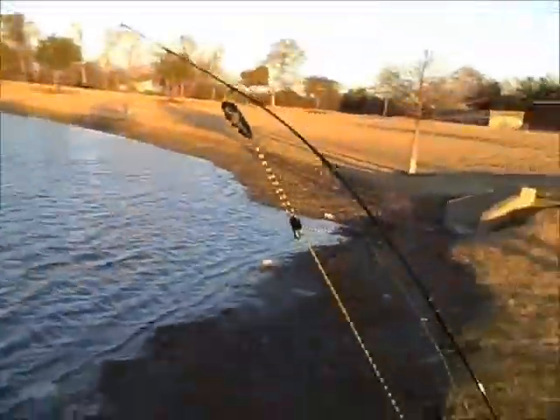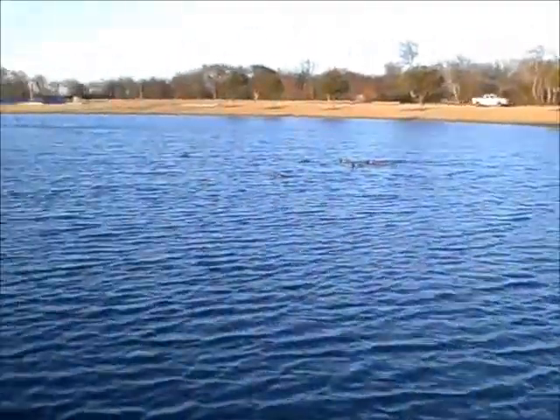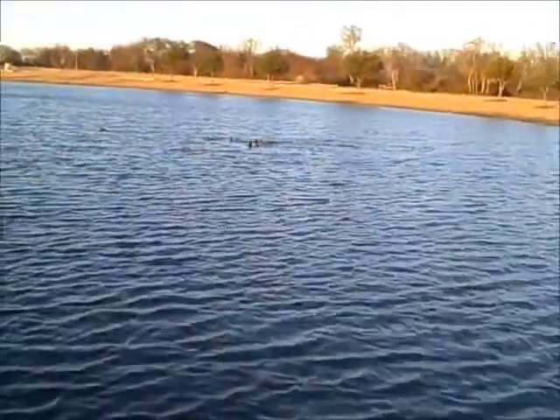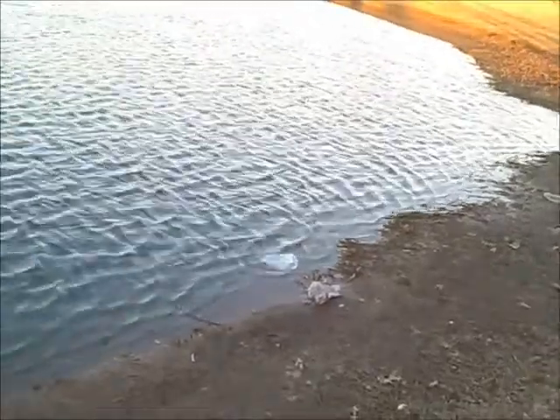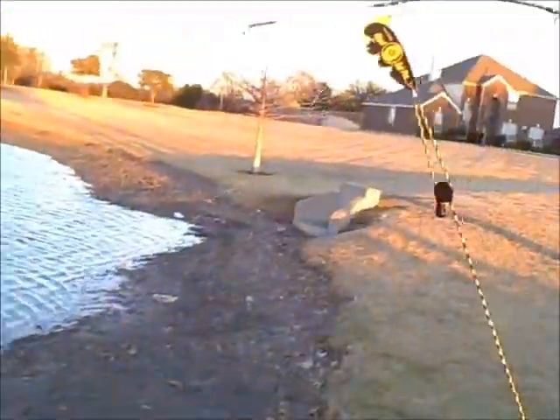We've got everything set up — got our pole and our little hook setter in there. Hopefully we can get something to bite. Still nothing yet. I see the line moving a little bit but I can't tell if it's something biting on it or just the wind.